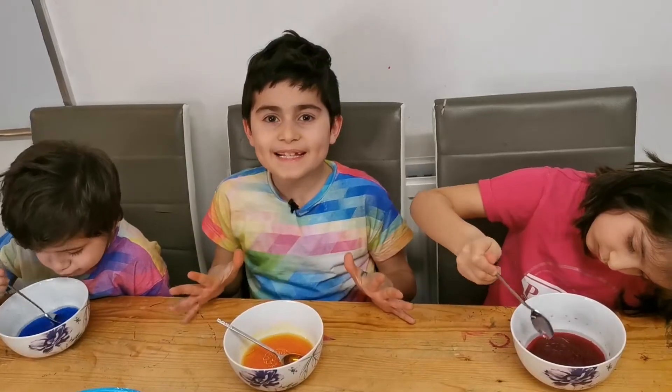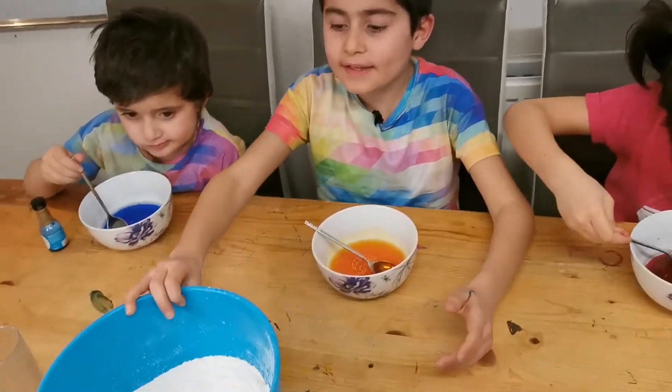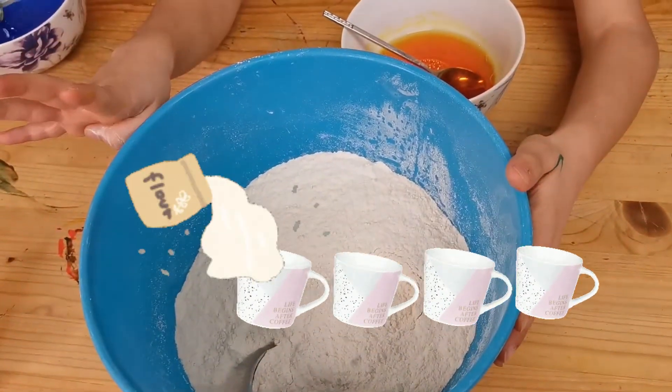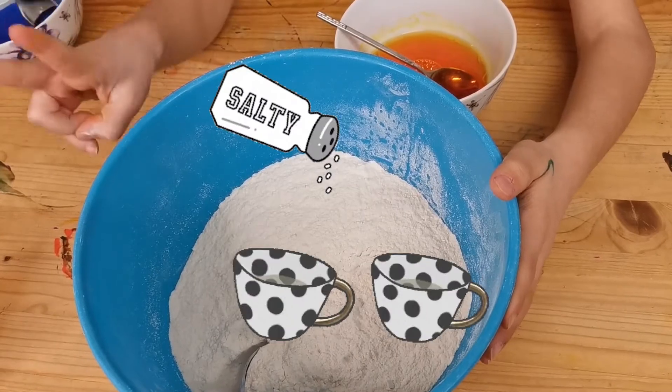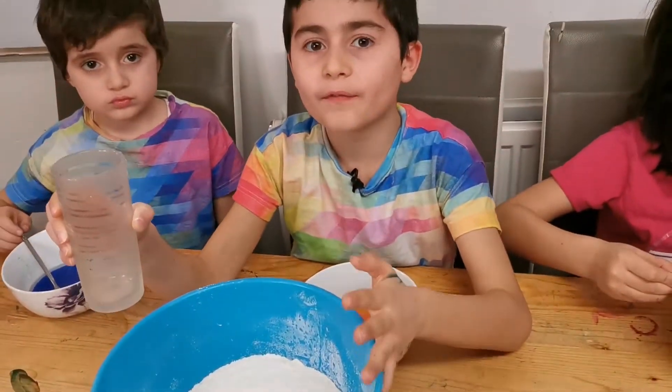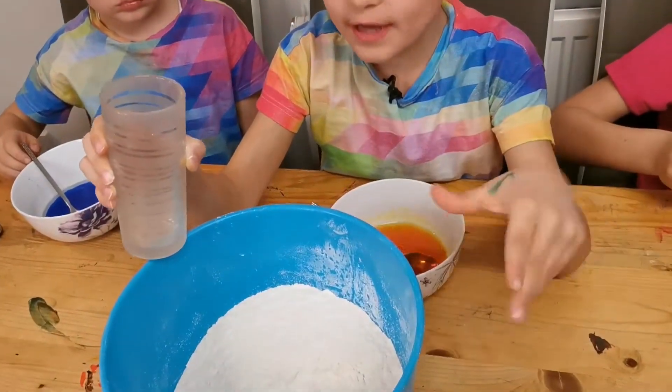This is the main ingredient. This is mixed with four cups of flour and two cups of salt. We have to get one cup of it mixed together.